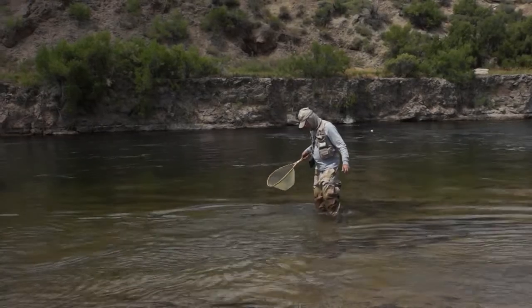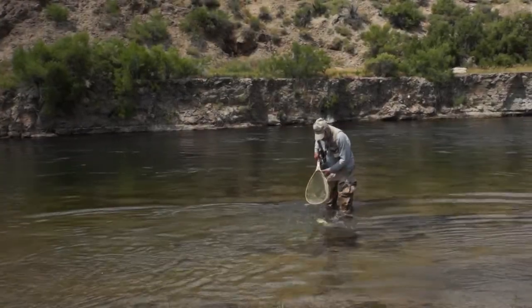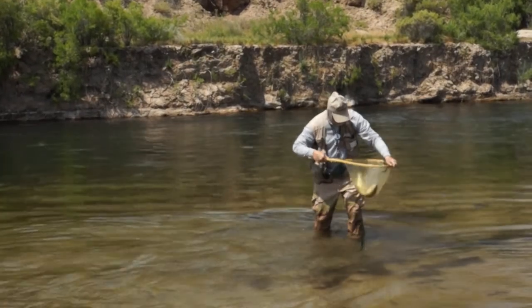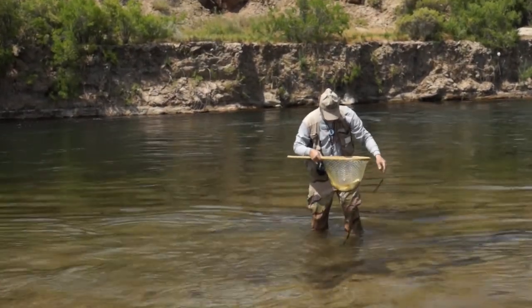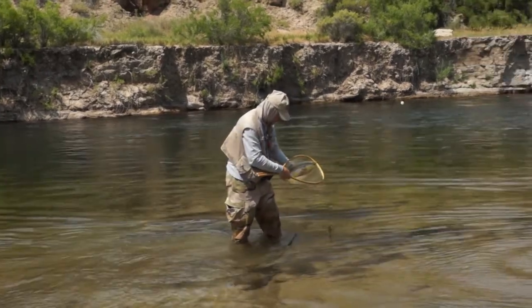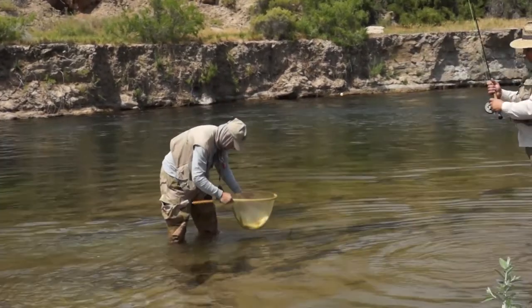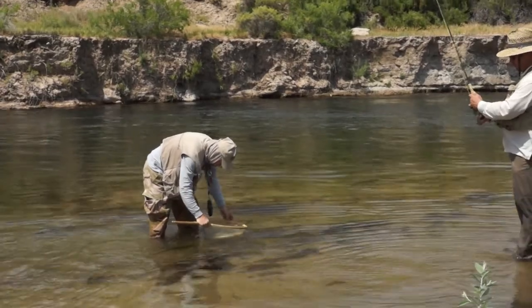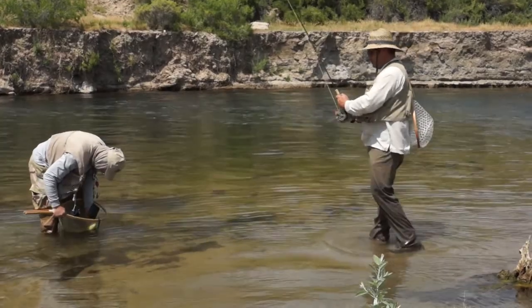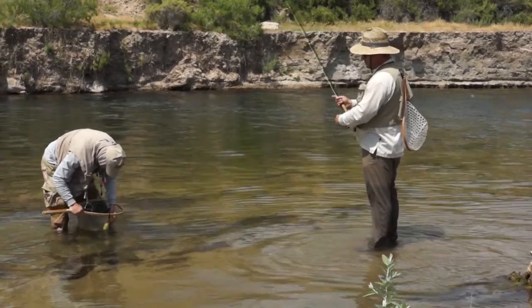That is an experienced fisherman, working to get it in. If you want to learn about this bounce rig technique in a little more detail, come to Dan's website — it's called backcountrychronicles.com. It's got graphs, charts, and all sorts of stuff. We can't show you much in a four-minute video.